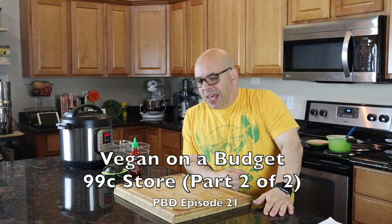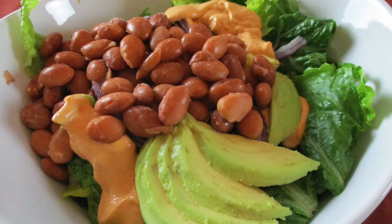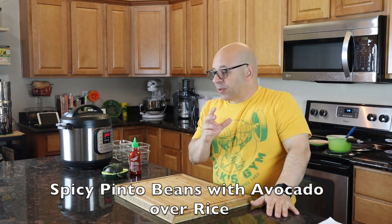Welcome back to another episode of Plant-Based Dads. This is part two of vegan on a budget. In the last video we made a salad with some homemade dressing and toppings, and we got enough for not only one meal but for two mason jar salads that we put in the fridge. So that was the first part of that.